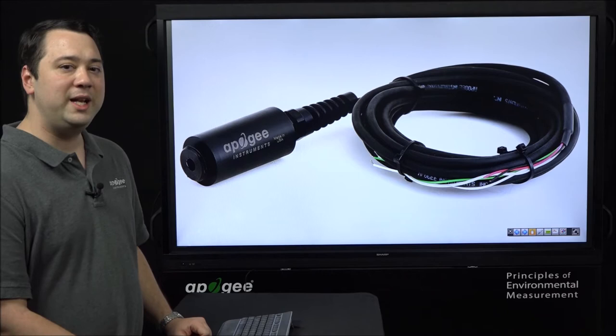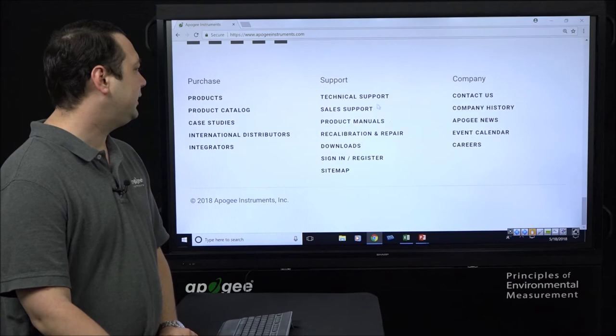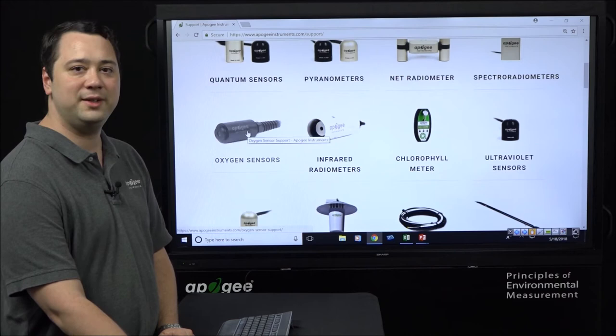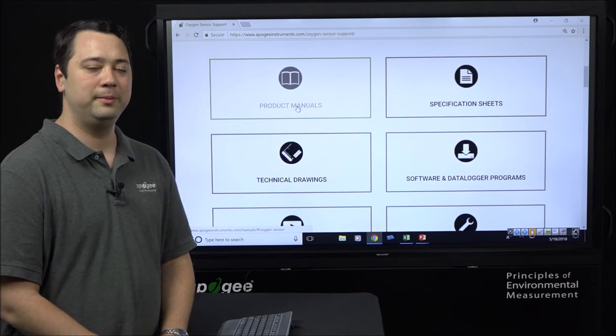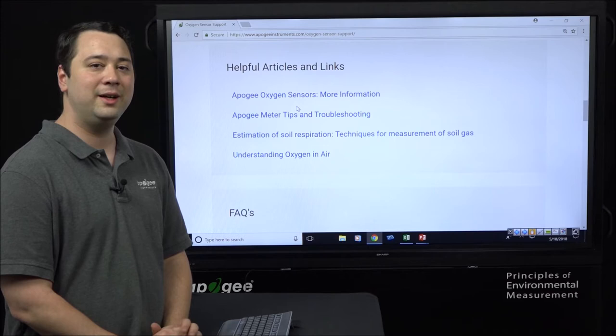The manual can be found on our website by going to the home page, scrolling down to the support heading, clicking technical support, then selecting the oxygen sensors and clicking the link for product manuals. In addition to the product manual, we have developed a calculator spreadsheet that will be posted under the helpful articles and links section.